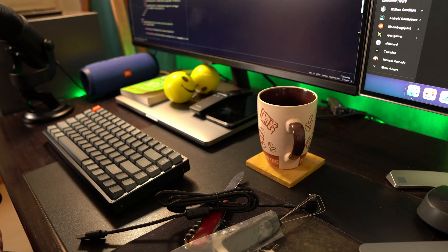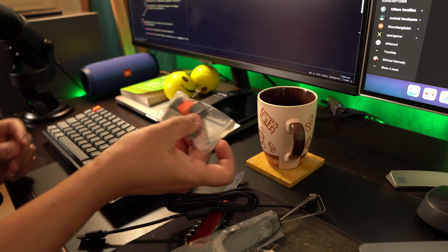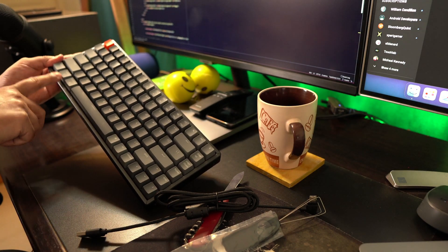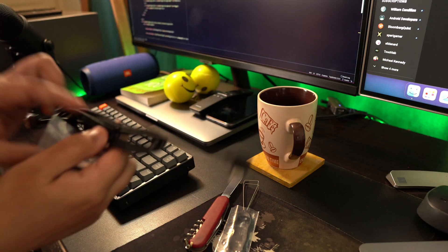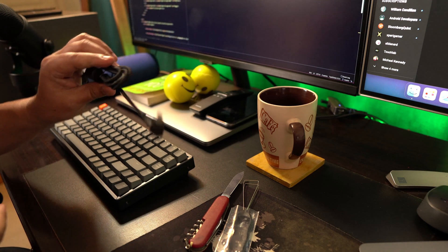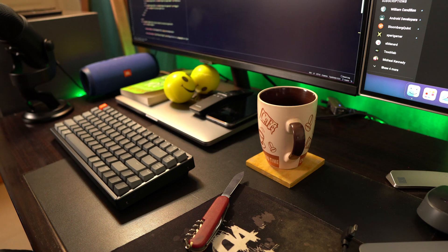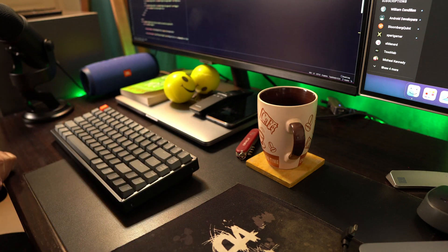It looks fancy. There are also some extra keys included for replacement — for example, an escape key in a similar style but without the orange color, which looks pretty fancy. There's also a command key, which is needed for Mac users since the layout is similar to a Mac keyboard. And there's a USB-C cable for charging — once charged, I think it runs for around 72 hours. There's also a key puller included in case you need to replace keys. That's pretty much everything in the box. Let's switch it on and see how it looks.